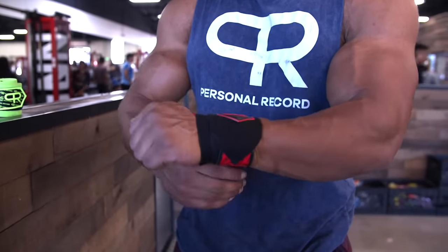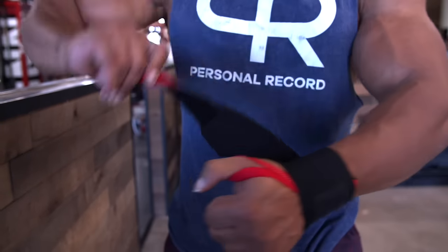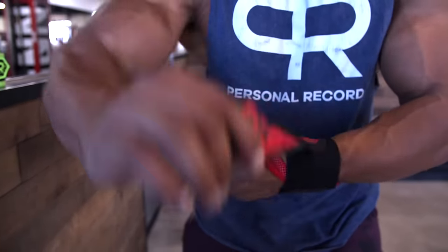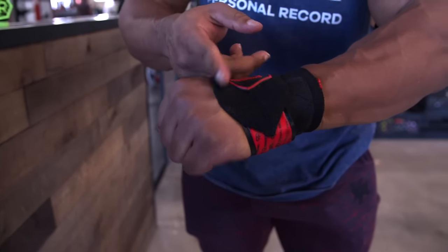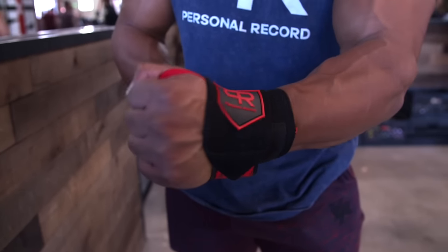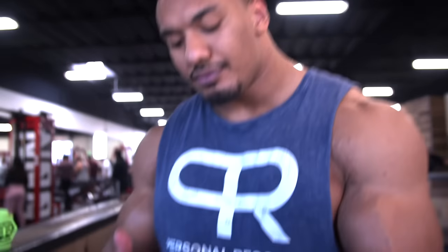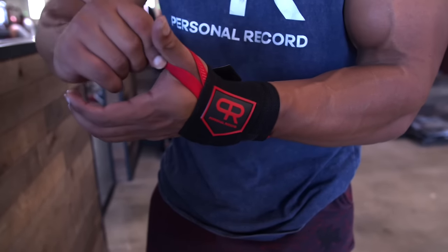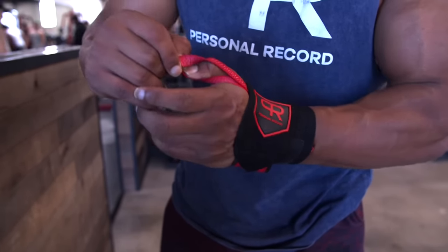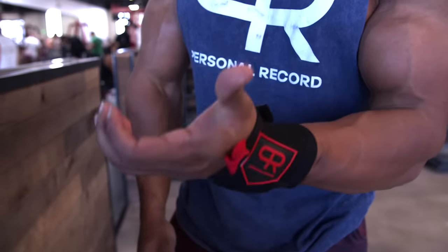The first time I started using this, this is exactly how I wore it. And for most guys who use this, this is exactly how I see it. So there's a simple fix — the proper way is just to wrap higher up, around halfway up your hand, and then you get a lot more support. Also, when you're competing in powerlifting, you can't have your thumb through the loop in most federations. So make sure to get in the habit of taking your thumb out of the loop.